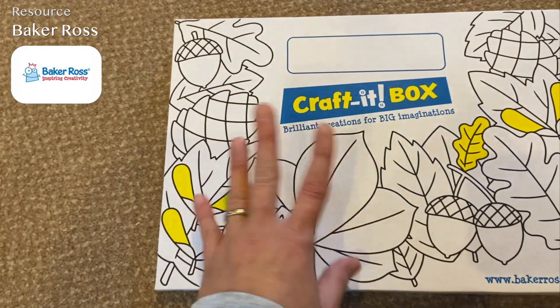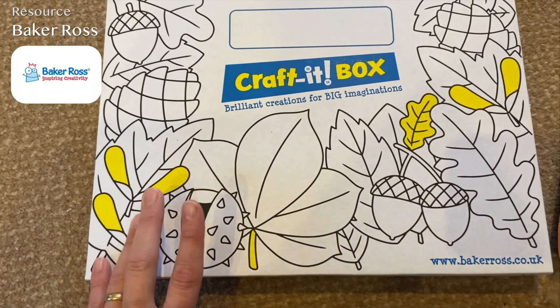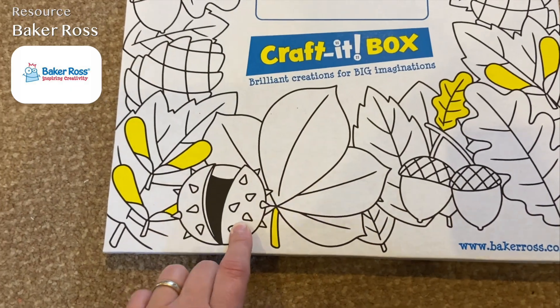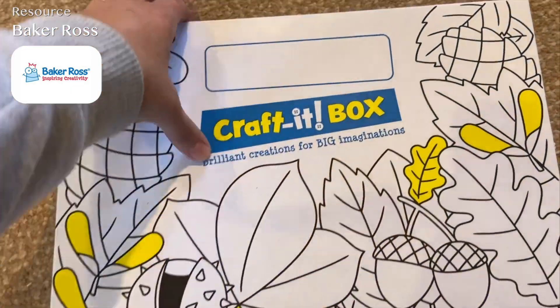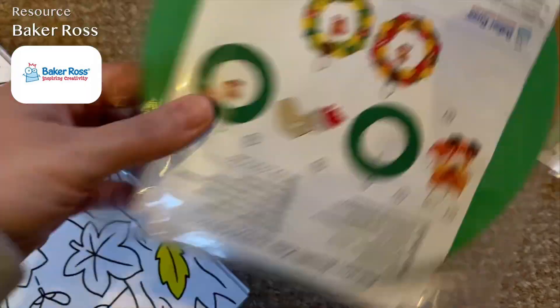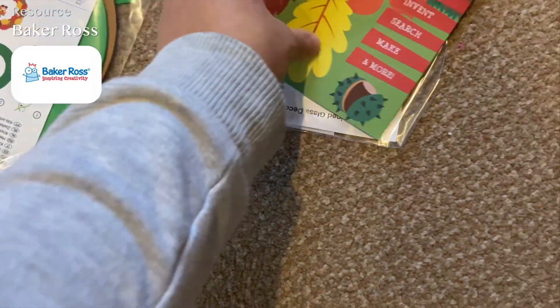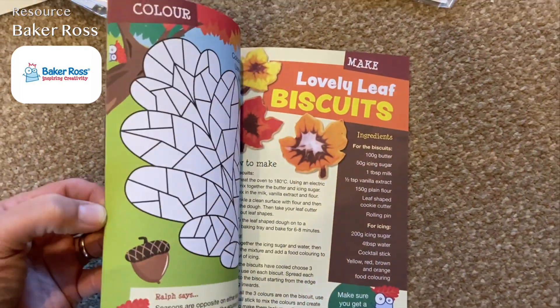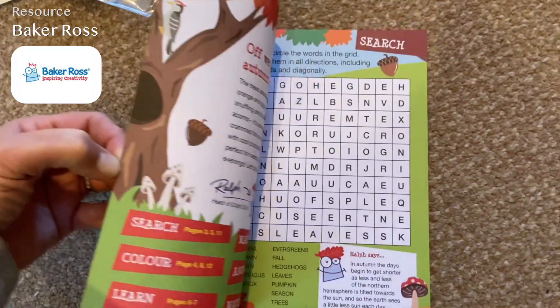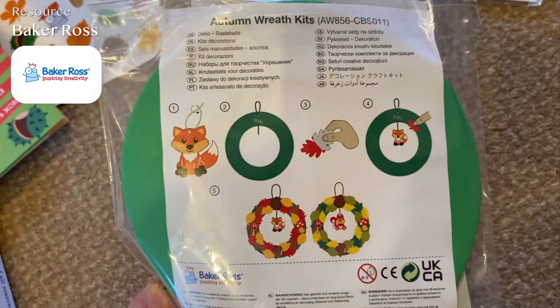Inside the craft-it box you get two or three activities depending on the box, plus a magazine. I'm opening it for the first time now — you get a sheet of stickers with leaves and autumn things, and then an activity book with lots of little bits to do. You also get two activities: we've got autumn reef decorations with little woodland animals inside — really cute.